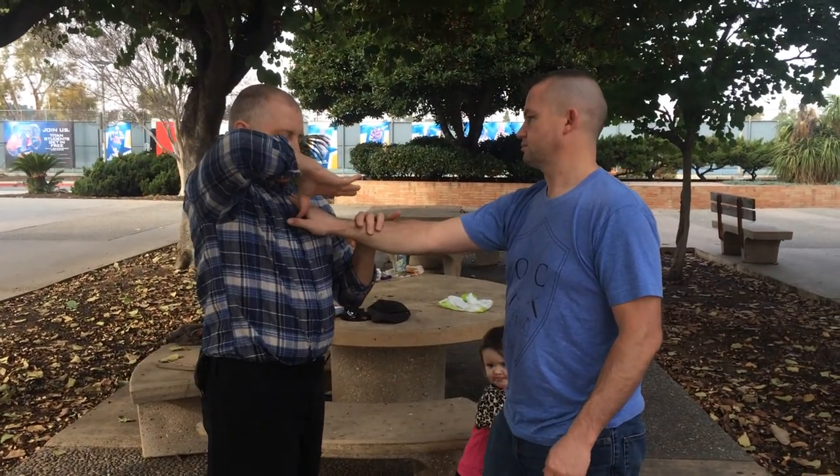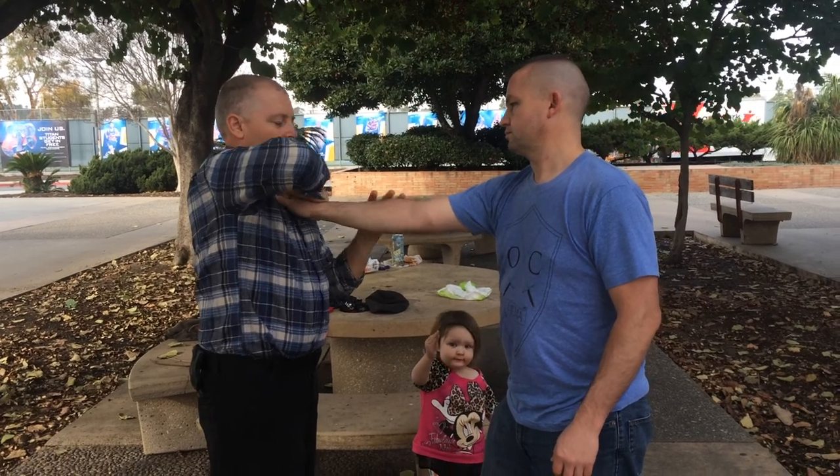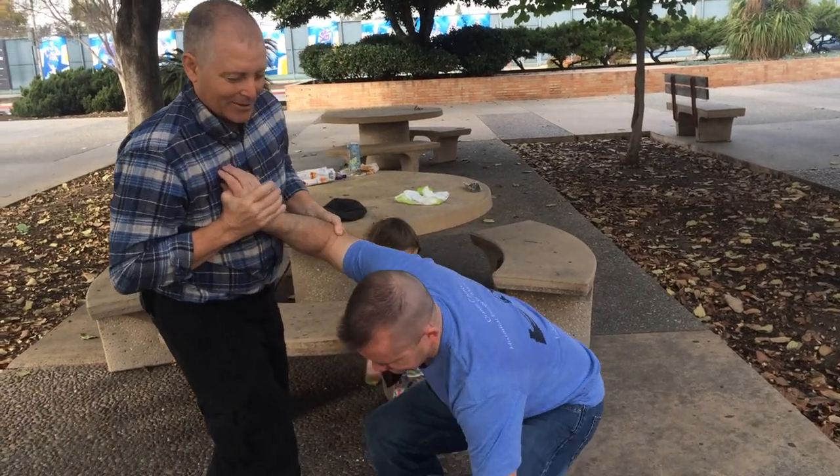The alternative is to grab his hand — my thumb comes down between the thumb and the fingers on the top — and now I'm twisting the hand and coming in towards him, which is very painful.